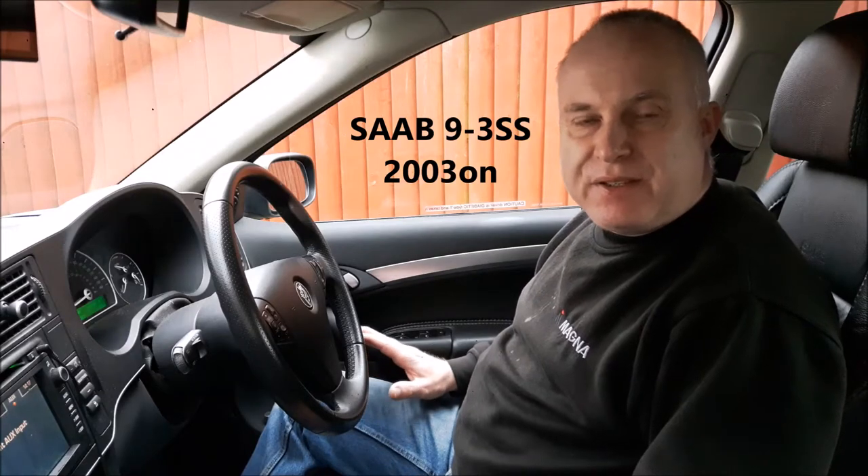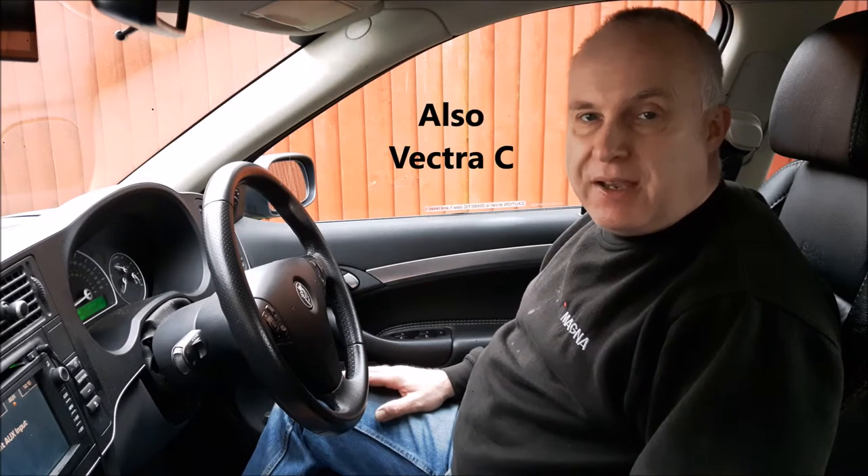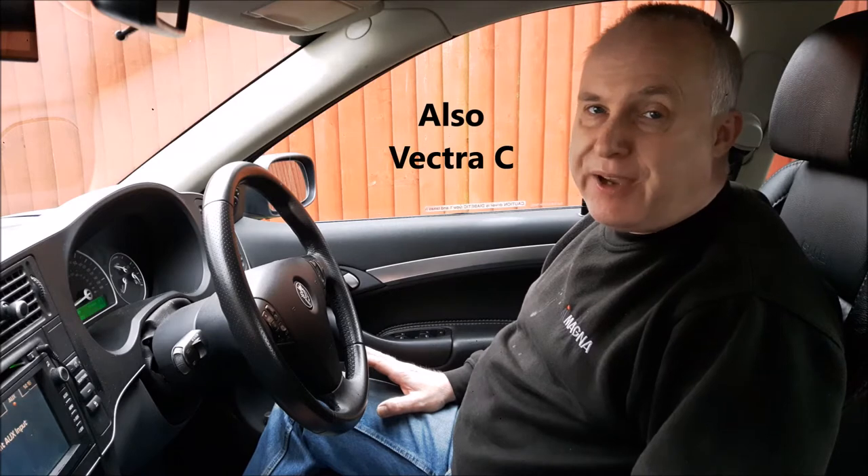Today I'm in my 2007 Saab 93 and I'm going to show you a problem with the steering that can afflict many cars. It particularly afflicts the Saab 93 from 2003 onwards and also the Vauxhall Vectra C.